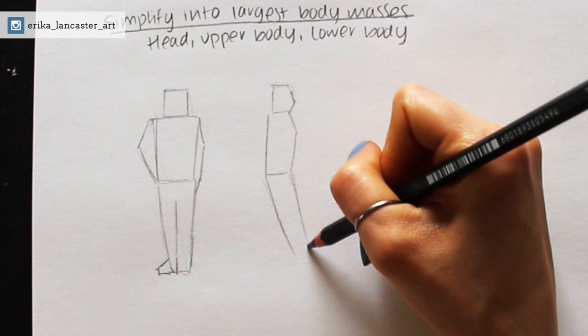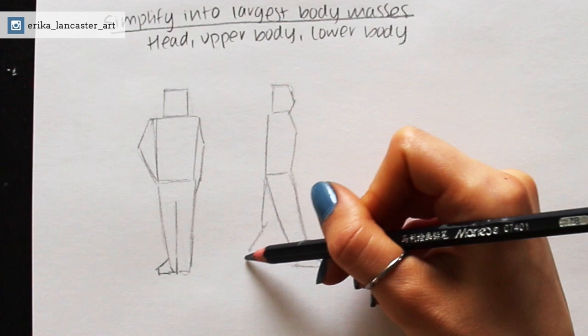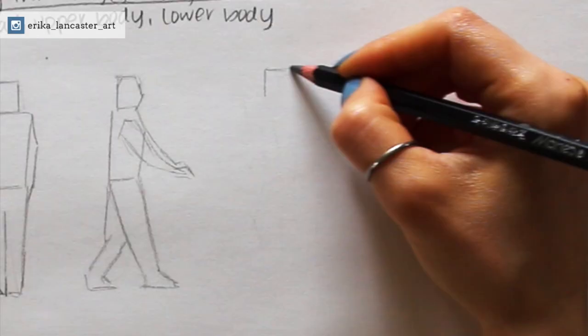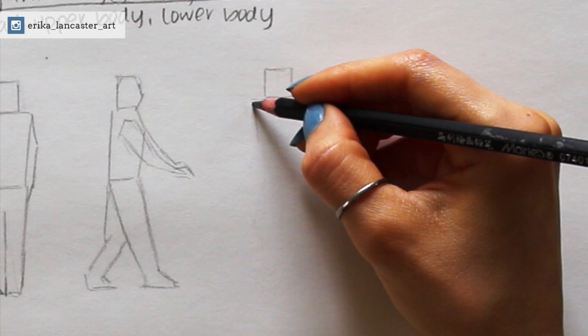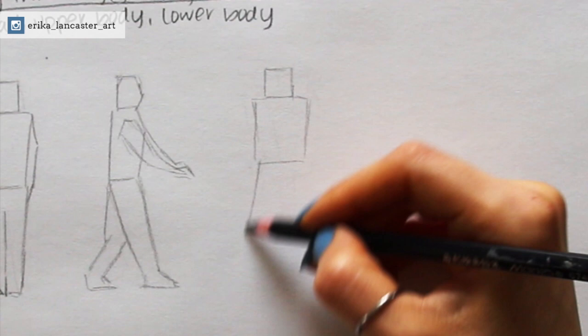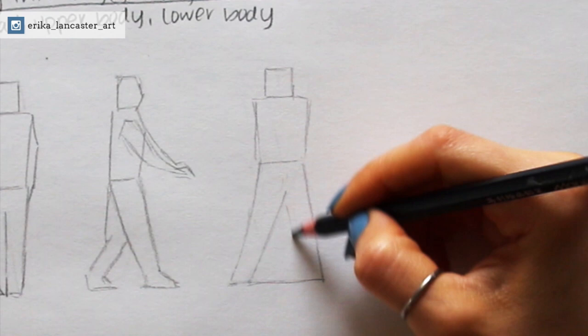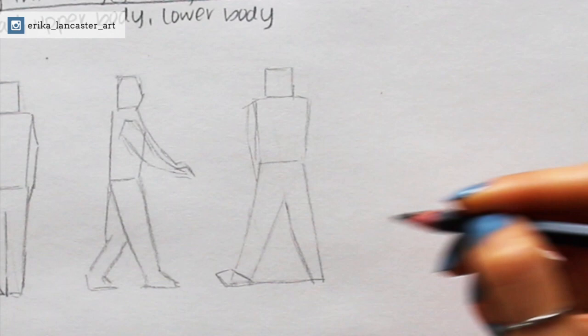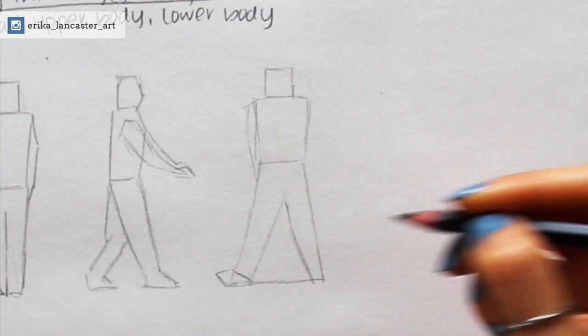Moving into the third and last part of today's video tutorial — I'm going to explain how I personally like simplifying the human figure into major parts so that I can visualize these parts as simple shapes. This exercise is incredibly helpful because once you do it enough — simplifying the figures you see into blocky shapes, or really any kind of shape that works for you — and you practice this while bringing to mind all of the information from the first two parts of this tutorial, you're going to be able to more easily draw or paint these figures as simple shapes quickly in drawings and paintings of scenes.